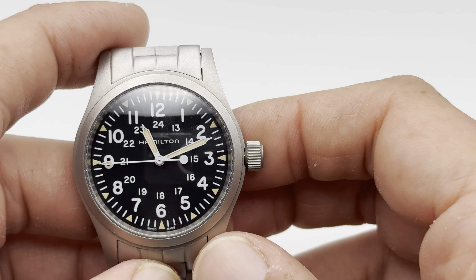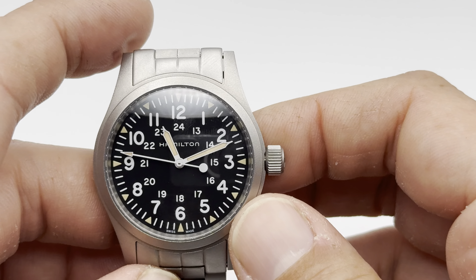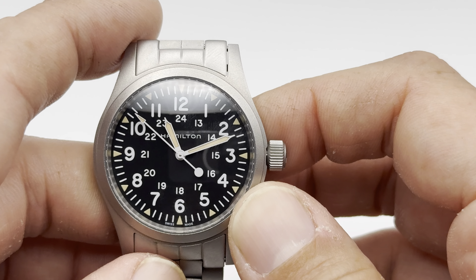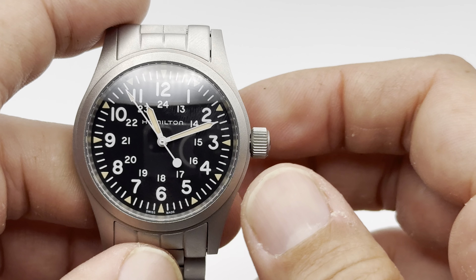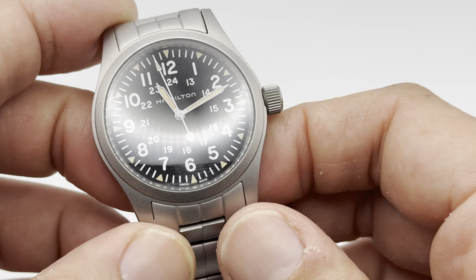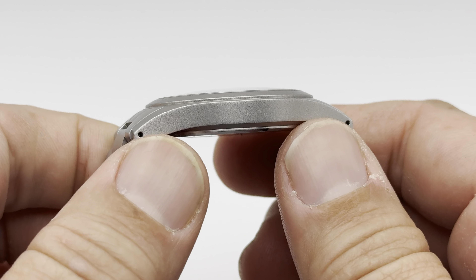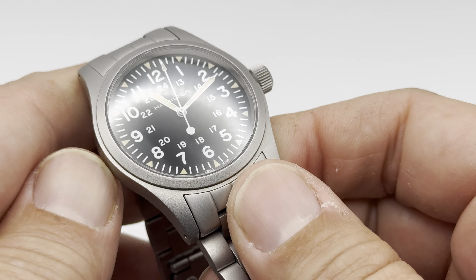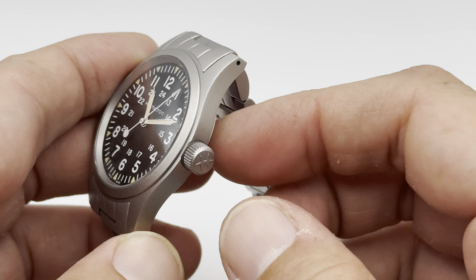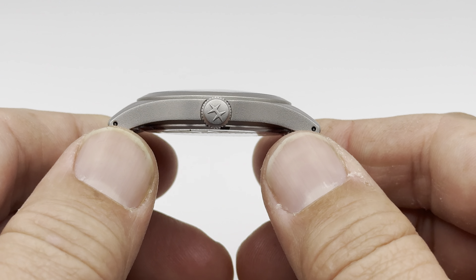Three-hander, obviously very easy to deal with. No day-date feature or anything like that, so it's very easy to set it and forget it. In my timing of this watch, I'm getting about two-tenths of a second fast per day. So very exceptional timekeeping with this Hamilton Khaki Field Mechanical — and that is nothing to sneeze at.